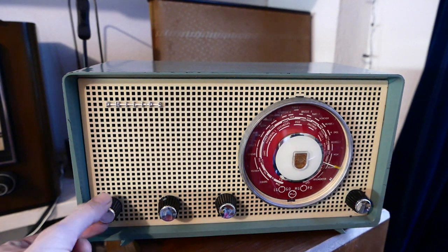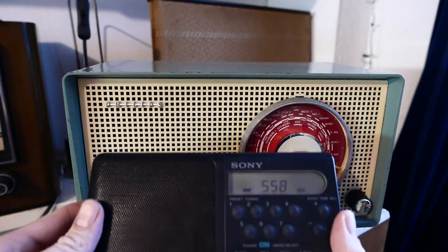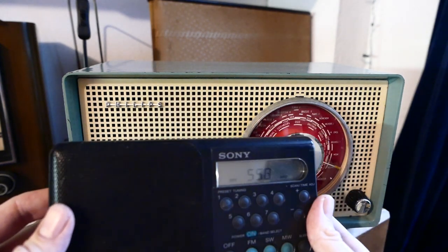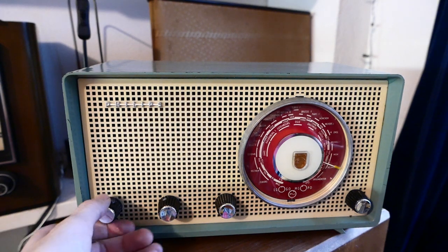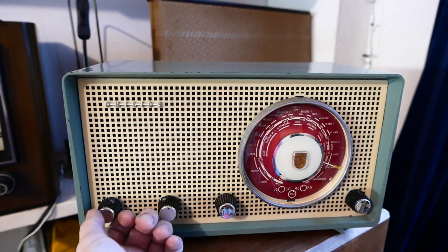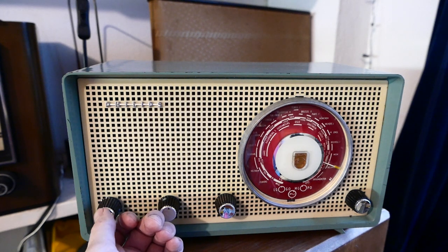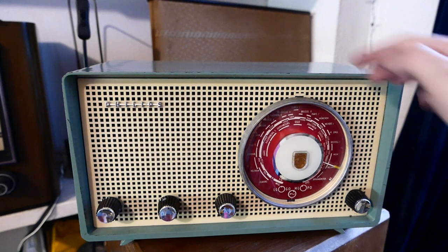The first thing we hear is Arab music. With a separate receiver we can pinpoint the right frequency — this is actually Radio Iran transmitting on 558kHz with a million watts. Already a very good catch for a domestic radio with an internal antenna.